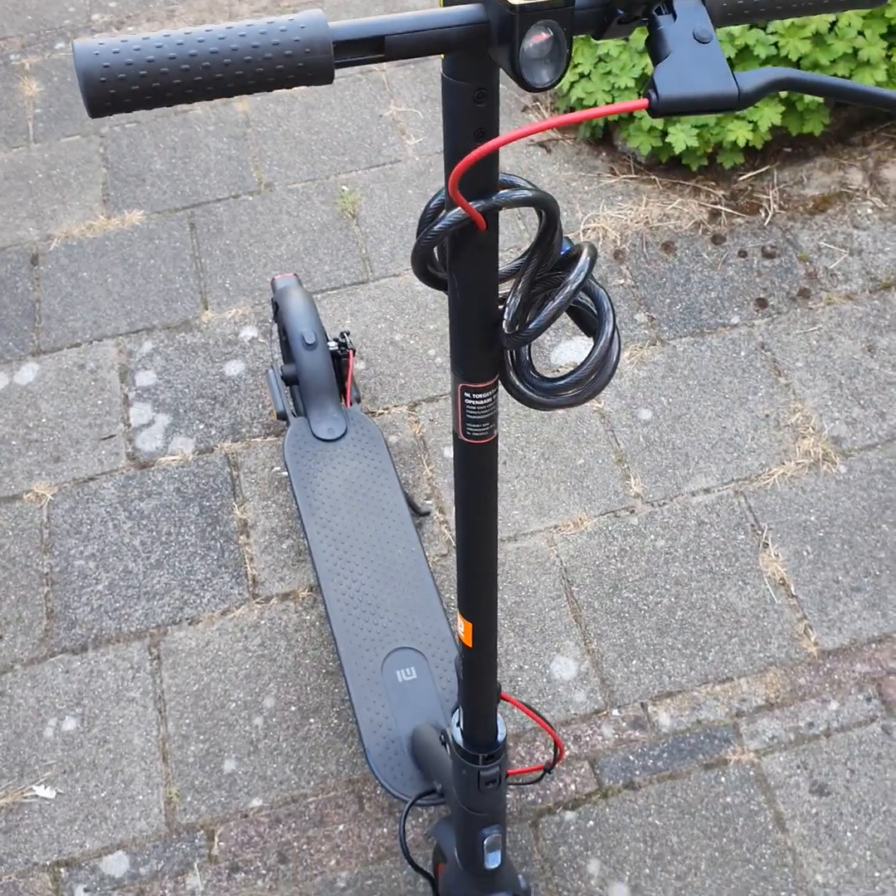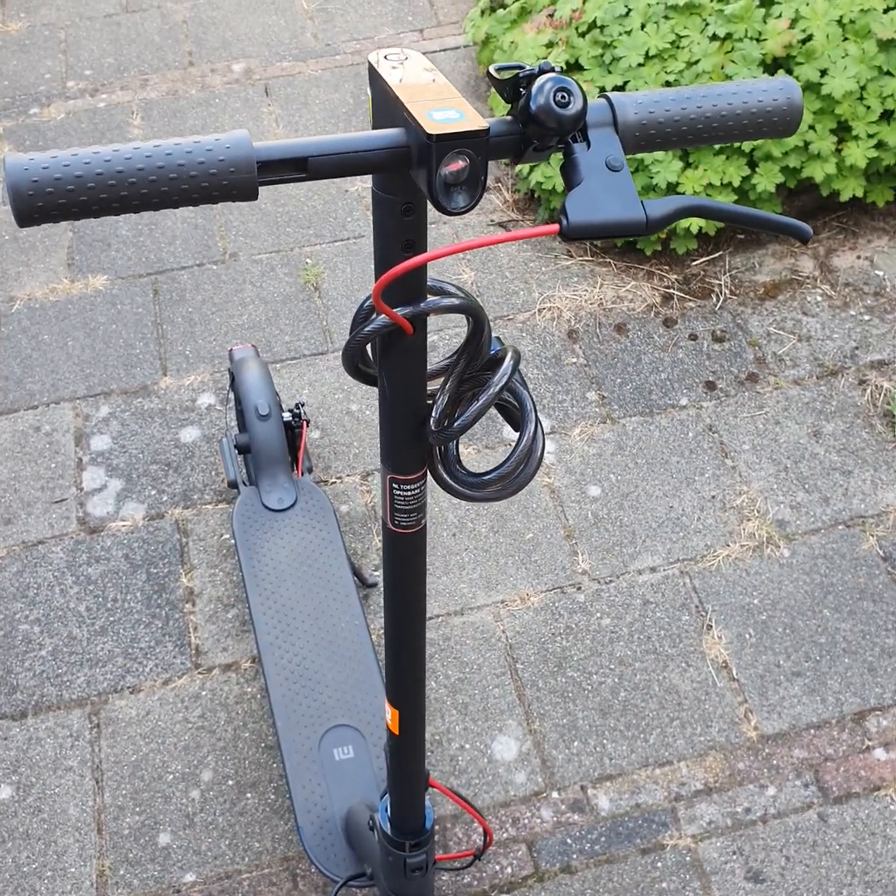This is my e-scooter, made legally road legal in the Netherlands. See you in the next video.